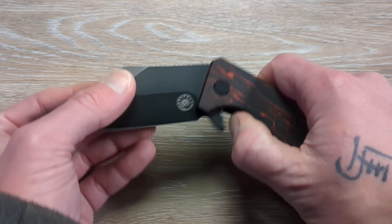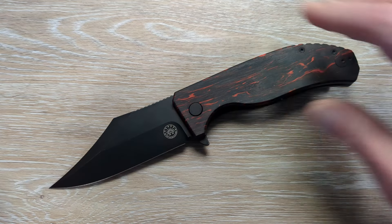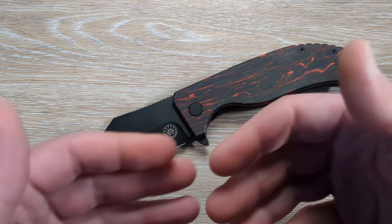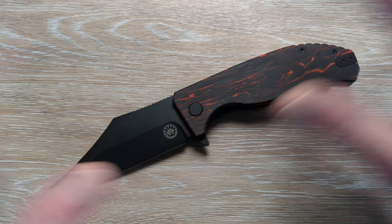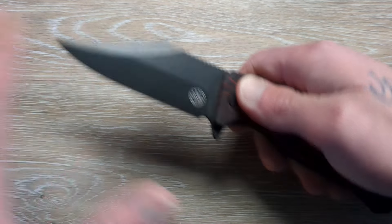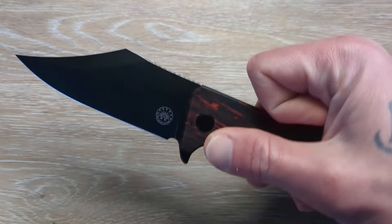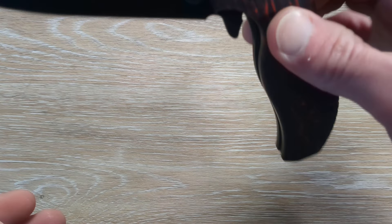I've been saying it for the last couple months at this point — every functional aspect of Off-Grid Knives that I have had into the channel. I think I've had eight or ten folders and five or six fixed blades at this point, maybe even a little bit more on both ends. Everything has been just so well done, from the finishing work all the way around to the edges right out of the box, to the detents being absolutely perfect.